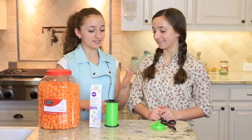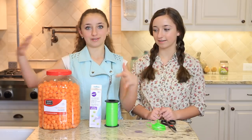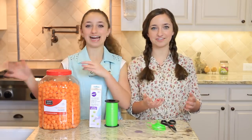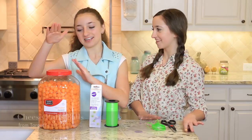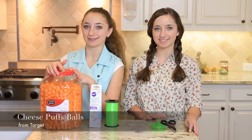So our first gift is going to be a carrot. And you need all these — these are all of your ingredients. Our first one is cheese balls slash cheese puffs, whatever you like to call them.